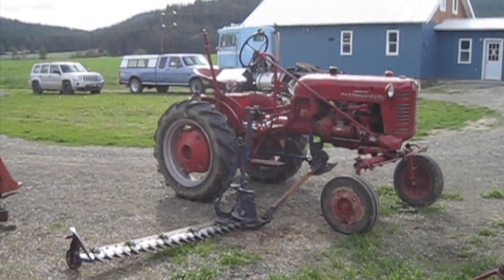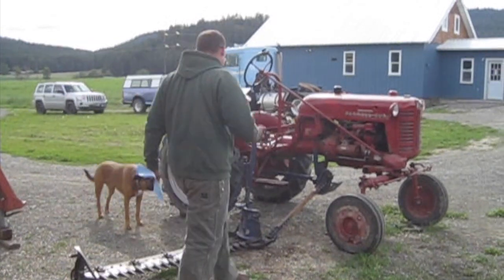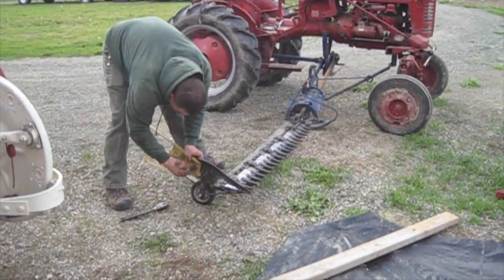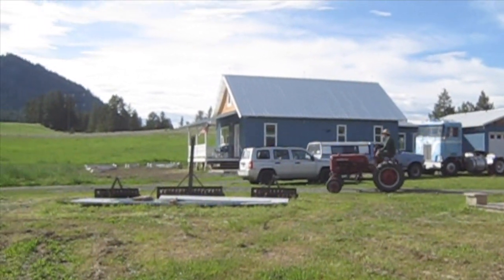If you are really interested in the step-by-step method of mounting this type of mower, we do have a separate video on it. There, Stacy goes to cut the first hay of 2019.